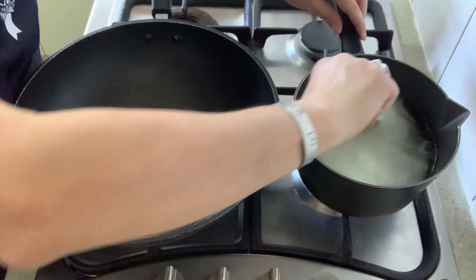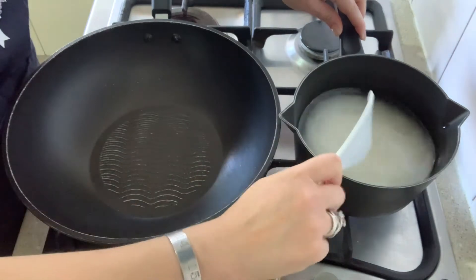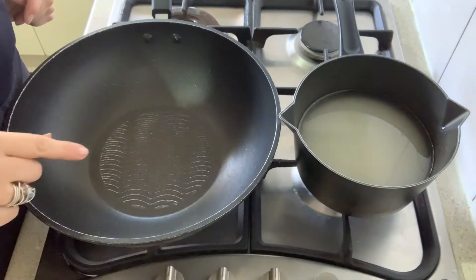Give it a stir and bring that up to the boil. While my sugar syrup is boiling, I'm going to get onto the paste.